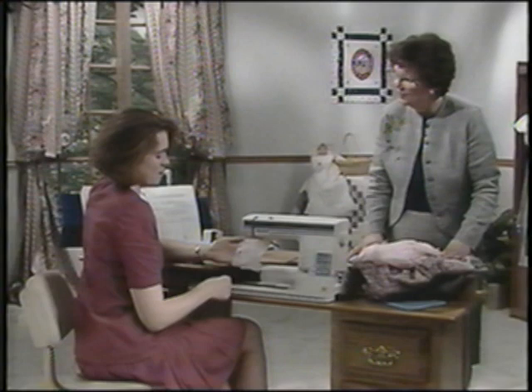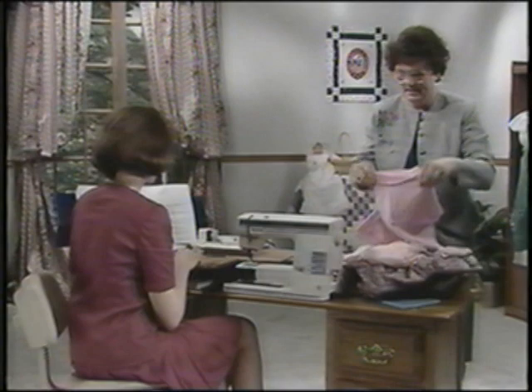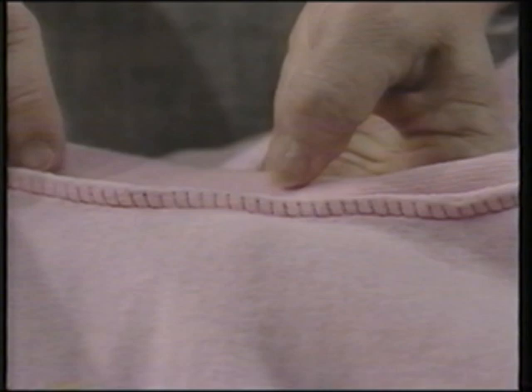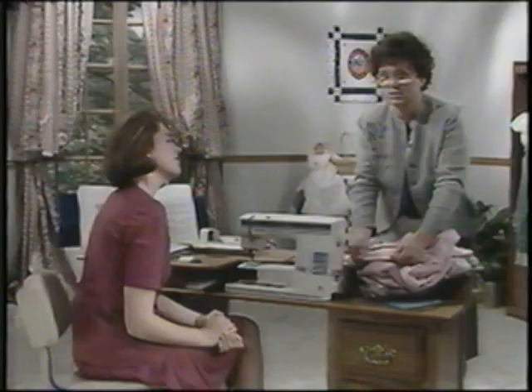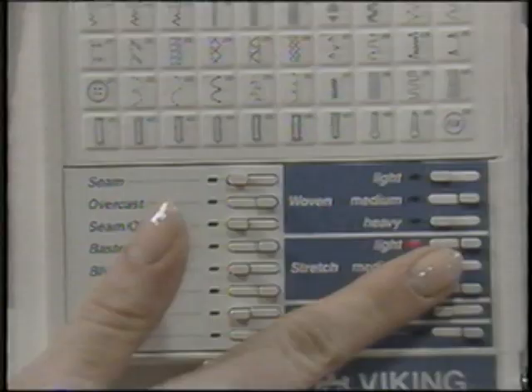Ribbing is something we use a lot on knits, but you'll see it quite a lot on wovens as well. Here's an inside-out sweatshirt to show you how that ribbing works — it's a quick, professional way to finish many garments today. Your sewing advisor will select the best stitches for sewing ribbing to t-shirts, sweatshirts, and woven shirts. For your sample today, use a stretch medium sweatshirt fabric and enter stretch medium into the sewing advisor. Touch seam overcast.